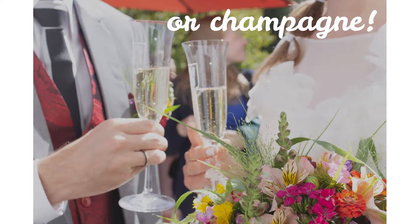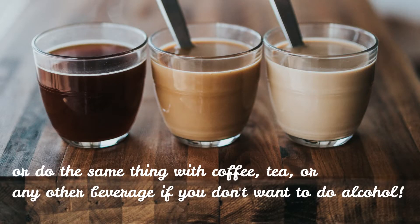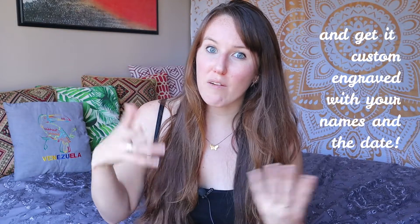The first unity ceremony I want to talk about is a beer or wine blending ceremony. Basically you each have a glass of wine or a mug of beer — probably your favorite wine or your favorite beer — and then you put those together into one mug or one glass, and then you both drink out of that one glass or mug. The cool thing is you can keep that unity mug or glass forever. I'd suggest using an unbreakable material, like one of those copper mugs that Moscow mules come in, just so you won't be devastated if it gets dropped or broken.